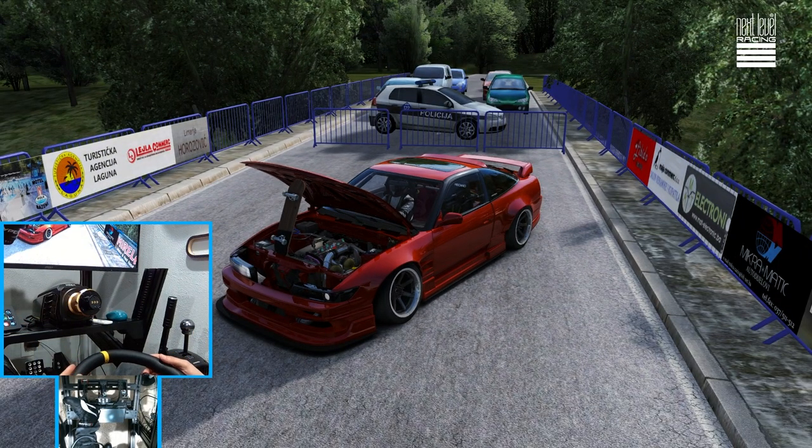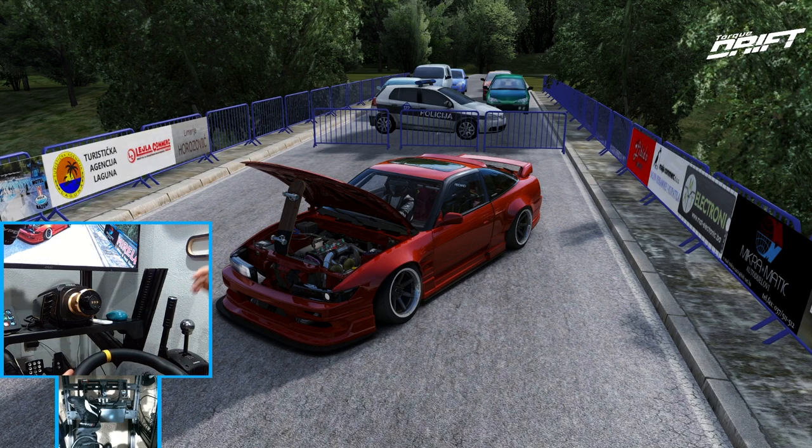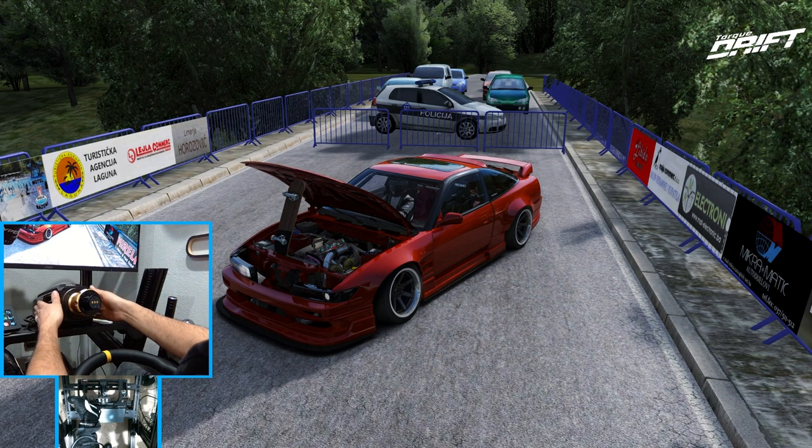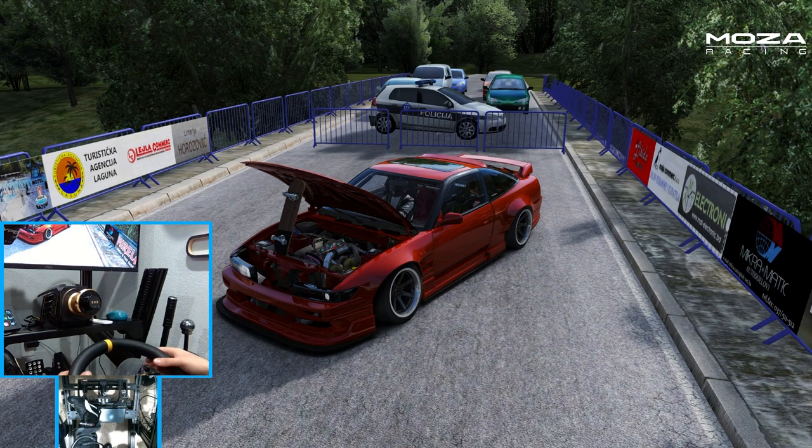Hello everybody, I'm Evo Rebitt. We're here on a set of Corsa in a RB26 Salady on a mountain road with the R21. So you guys know what's going to happen — we're going to be drifting with the R21 in this episode.